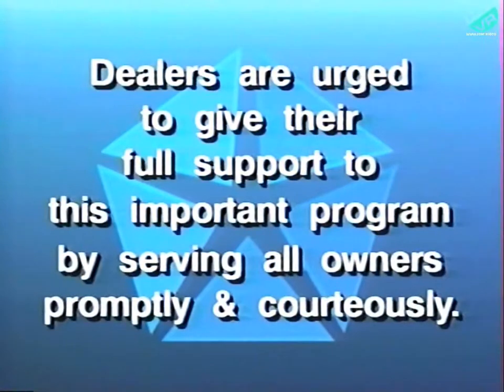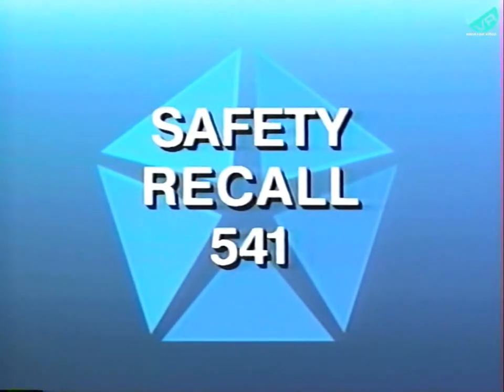Dealers are urged to give their full support to this important program by serving all involved owners promptly and courteously. For further information regarding vehicle lists, repair parts, service procedures, and claim reporting procedures, refer to the Dealer Safety Recall Notification Letter, number 541.